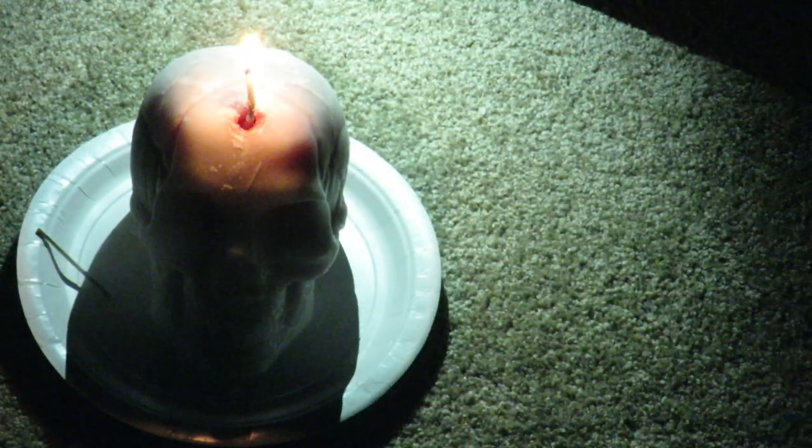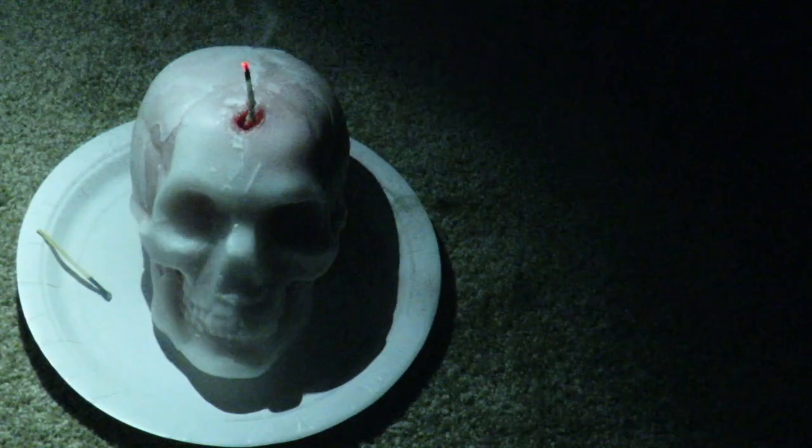Are you afraid of the dark? Are you scared? I can see you from behind, you can hear me in your mind. Run so fast as you can go — I will catch you before you know.